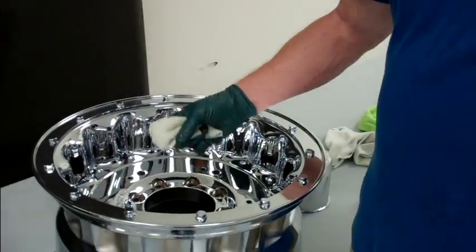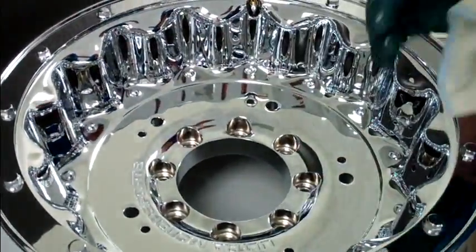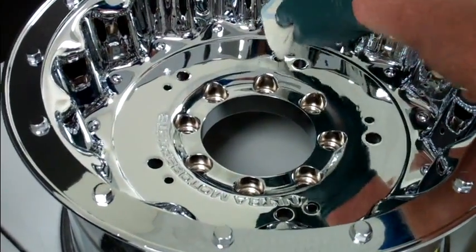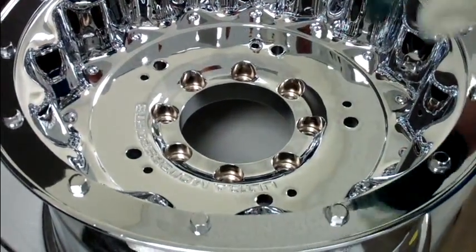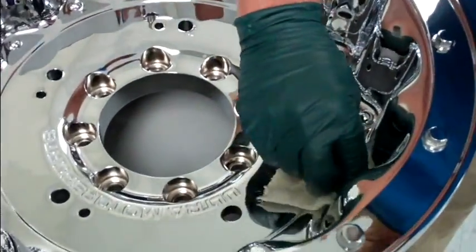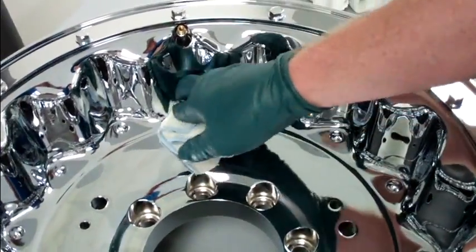Just like when we did the car earlier, you want to start from the inside out. We're going to do the lug nut recesses first — you can see the reason we're doing it that way is because you can't avoid touching the flat surface. Then get your applicator into those little ventilation holes. Once you've gotten to that point, start at the bottom and trace a line along the design, making sure you're getting the product in around those little simulated rivets so you know you're covered and protected.